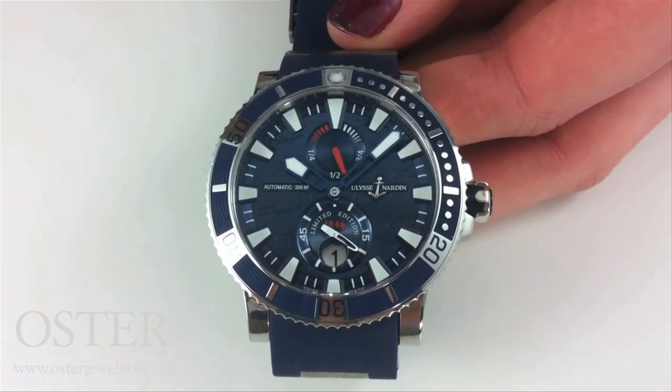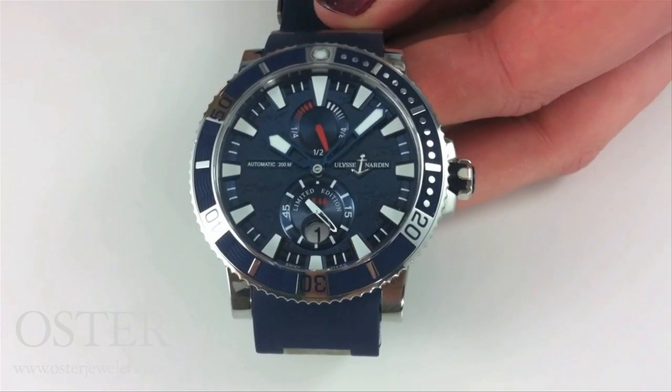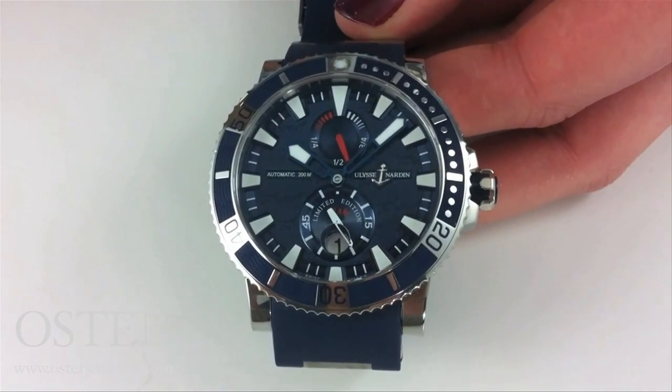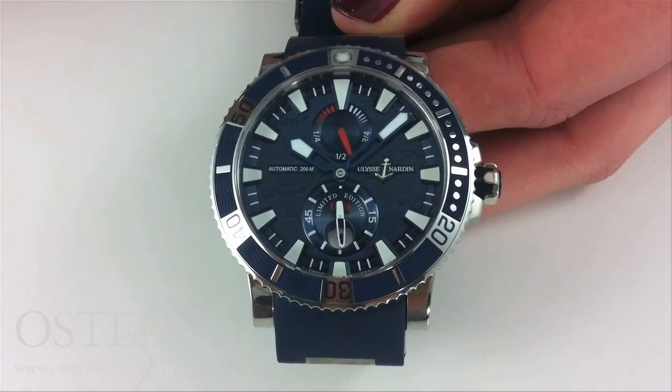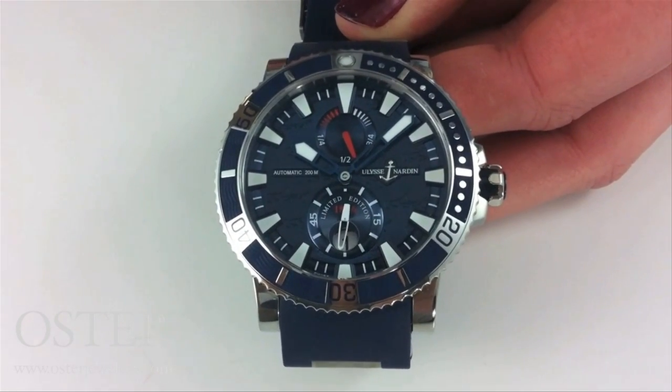It's Kate from Oster Jewelers, and what we're looking at is a piece from Ulysse Nardin — one of their limited edition pieces. Every year Ulysse Nardin comes out with this blue series, limited to 999 pieces. This is the hammerhead shark piece.